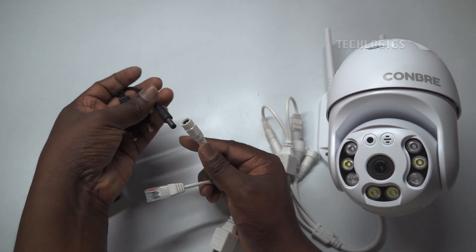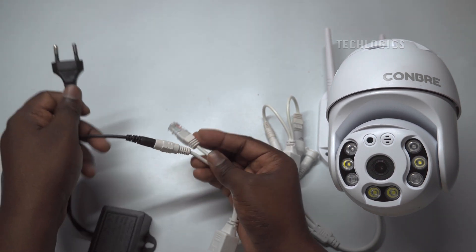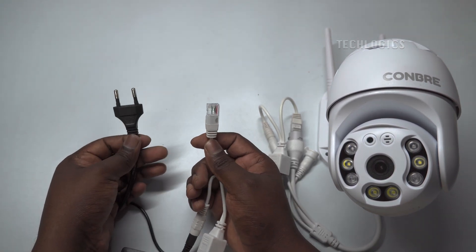You can directly connect the LAN connector to the modem, router, or network switch where the Internet is available. To boot up the camera, turn on the power supply.